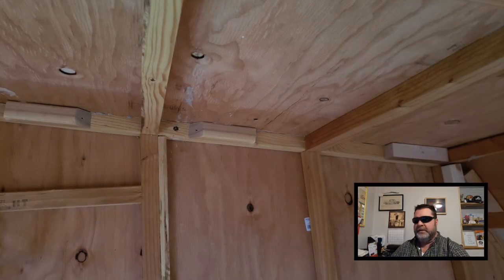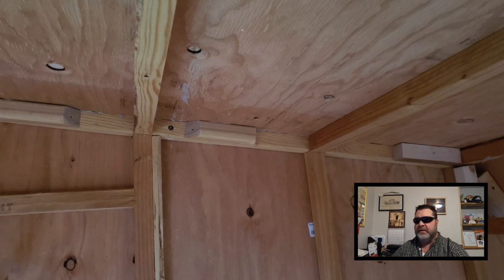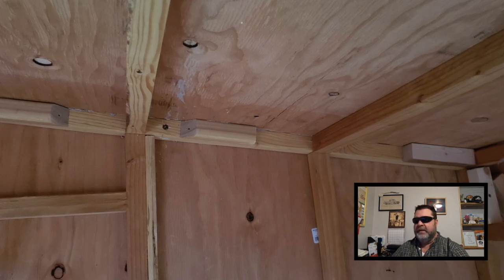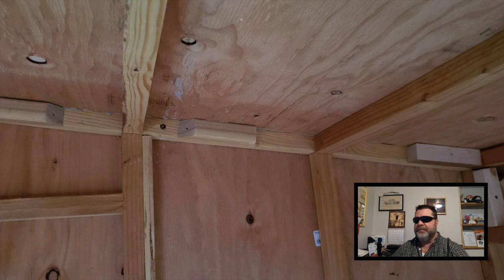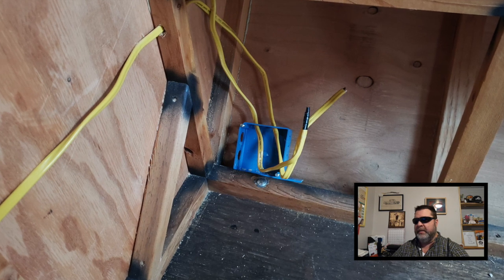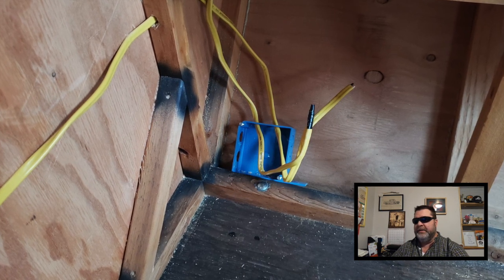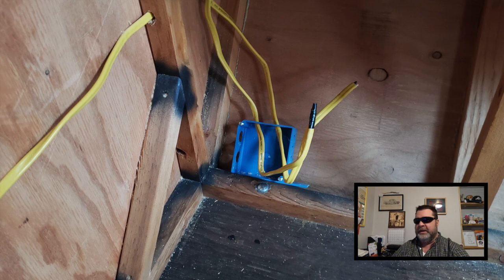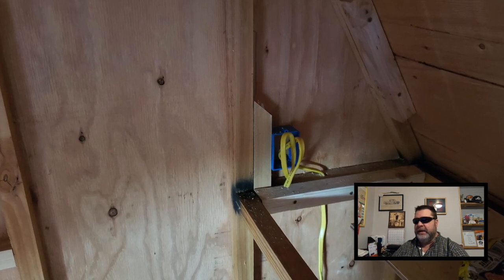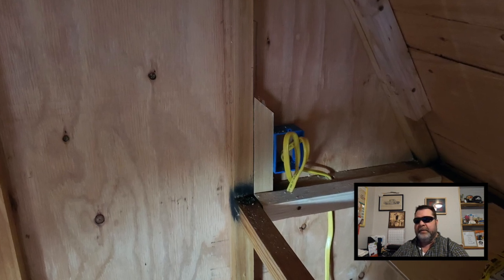I had a lot of scrap 2x2 cutoffs laying around and I wanted to use as many as I could. So I nailed them up along the sides and the ceiling to create more of a nailing surface. Since this is where the AC is going to be coming into the camper, I wanted to tie everything together into a junction box — I don't have it mounted yet but it'll go somewhere in this corner. Then I ran up from the junction box to the kitchenette area, and I'll probably have a GFCI outlet there and one in the battery compartment as well.